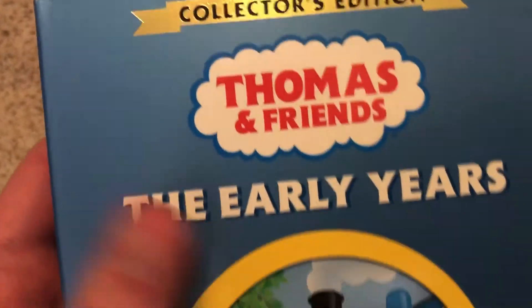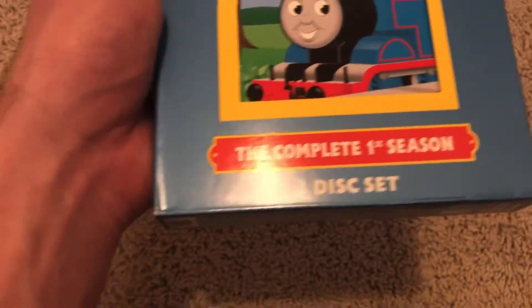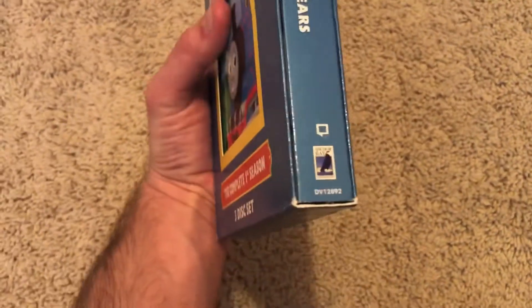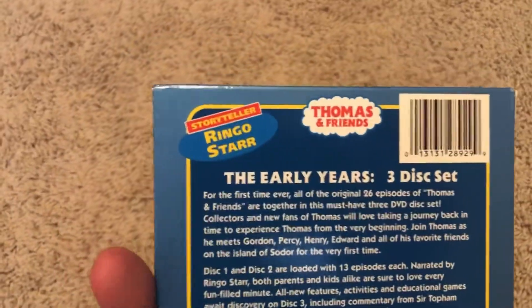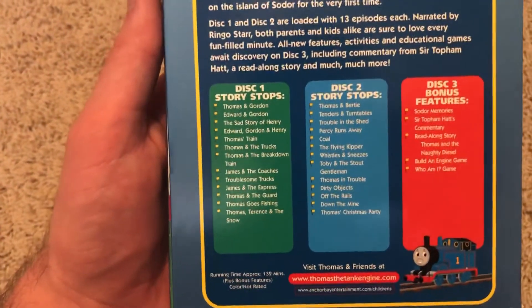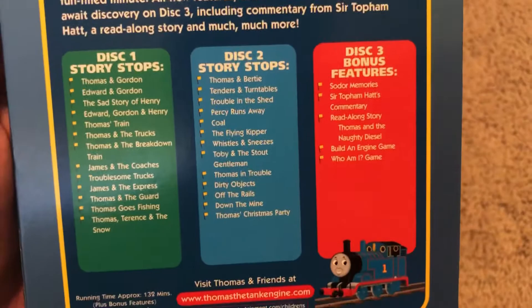Anyways, there's the Thomas and Friends logo, The Early Years in a pretty nice metallic blue. There's a little window so you can see Thomas, and it's a three-disc set. On the spine we have a cartoon Thomas scrolling, the DVD logo, Anchor Bay, and Hit Entertainment. And on the back we have our narrator Ringo Starr, and all episodes are in Ringo Starr's original UK format. Disc 1 has the first 13, disc 2 has the last 13, and disc 3 has the bonus features.